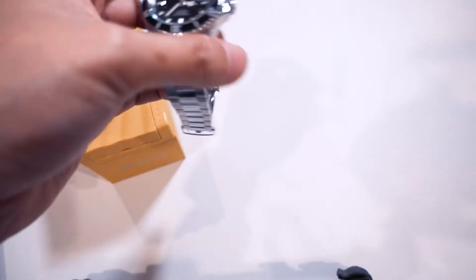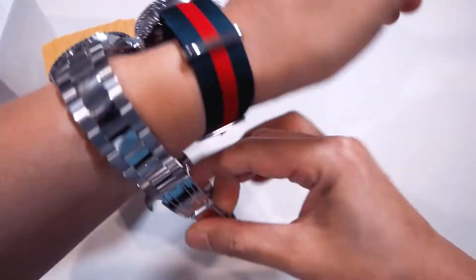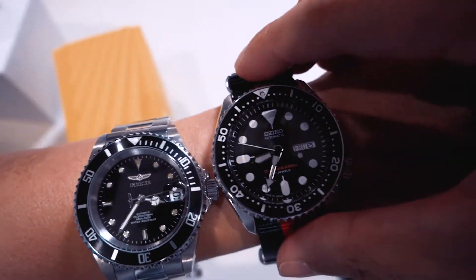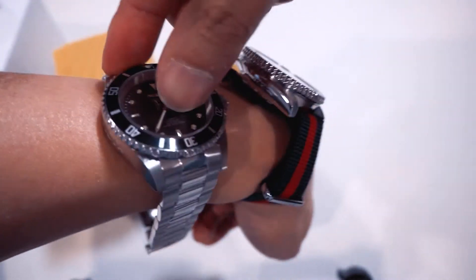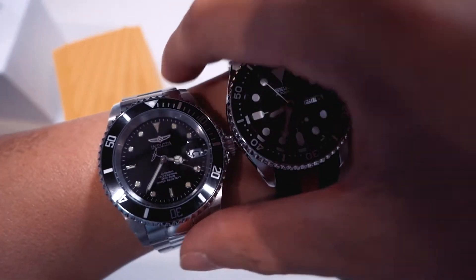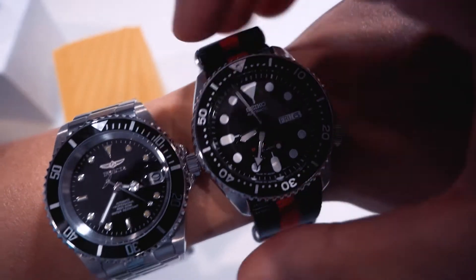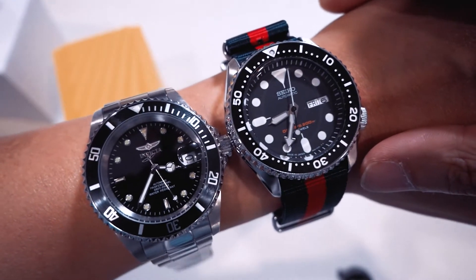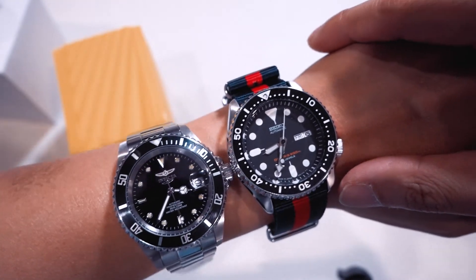Now the last thing to do is compare it with my SKX007. Note that because of the NATO strap it does stick up a bit. It's a 40mm — it actually feels a bit smaller than my Seiko. But that's how it looks side by side.